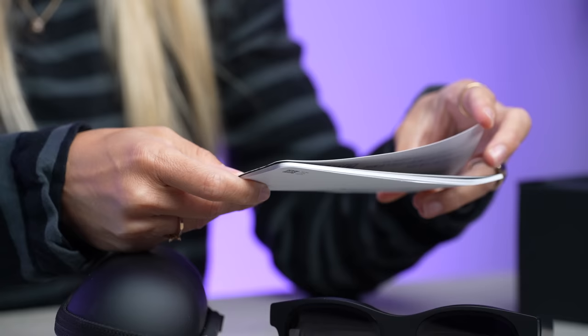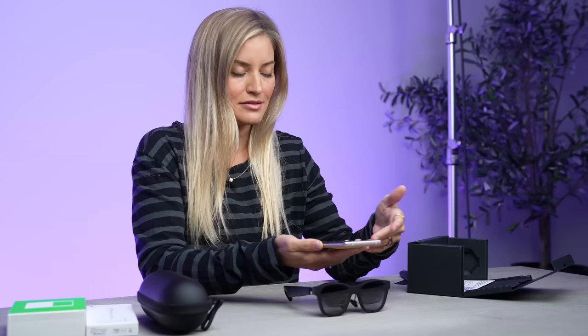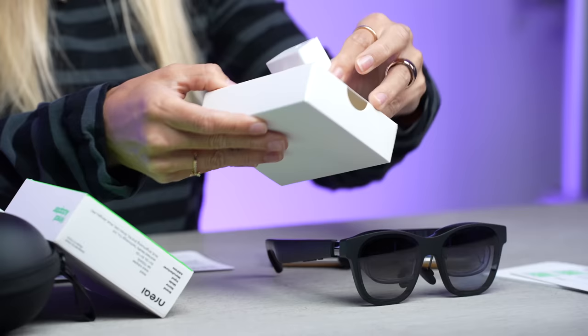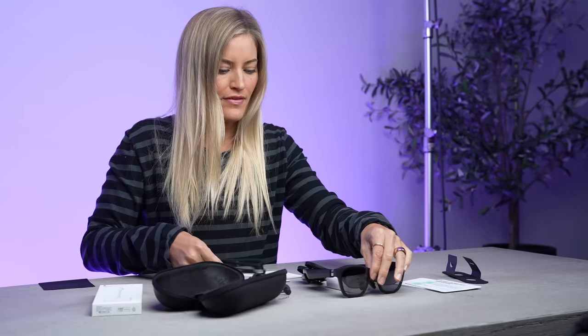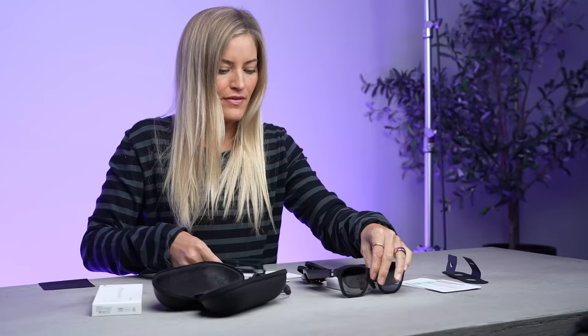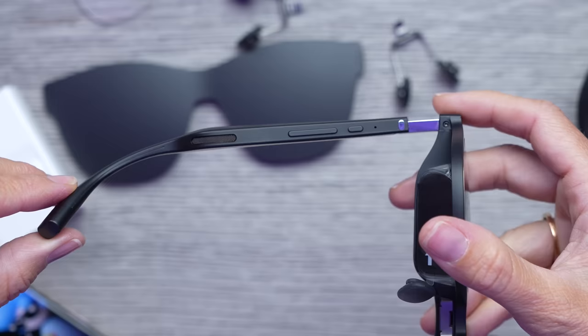Get ready to see NREAL Air. We've got to actually get my glasses, scan the QR code and download the Nebula app. They did provide me a phone that already has some of these things installed. The Nebula app is basically our eyes into the NREAL Air. I'm going to get this all set up and we're going to test it out. Inside the glasses case we actually have our charging cable, which is USB-C. And inside the box we also have some glasses covers, a few little nose bridge pieces, and another adapter for your glasses if you have prescriptions.